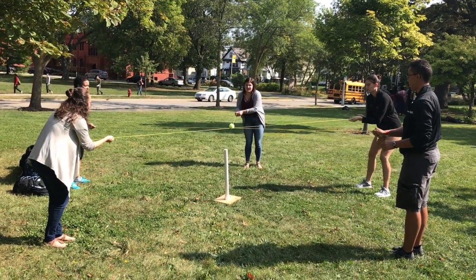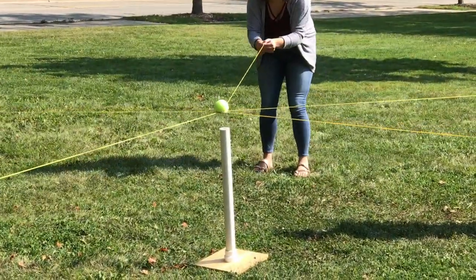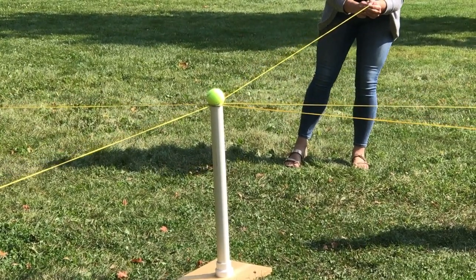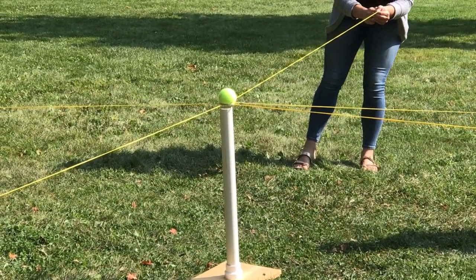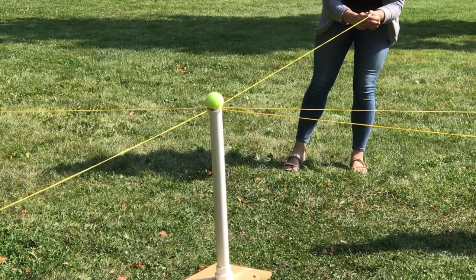The objective of the exercise is quite simple. A tennis ball sits on an O-ring held by five pieces of string. Each member holds an end of the string taut as the team tries to balance the tennis ball on top of the PVC pipe while horseshoeing the O-ring to the base of the pipe.